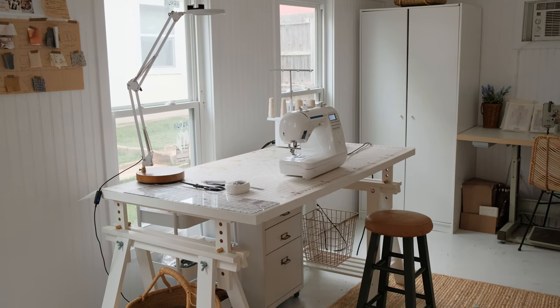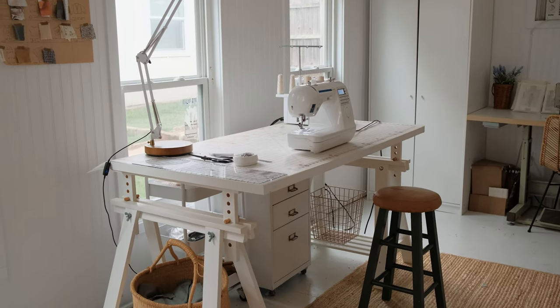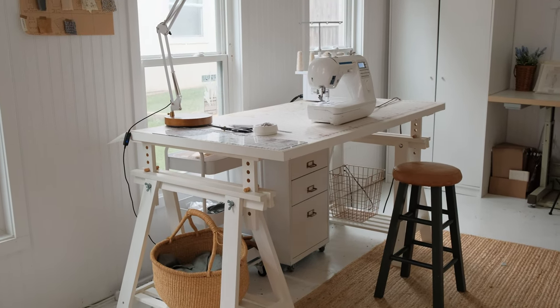I truly believe you don't need a dedicated huge sewing space to make beautiful things, but if you would like a dedicated table then this is a great option.